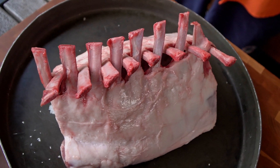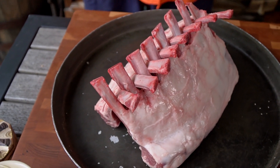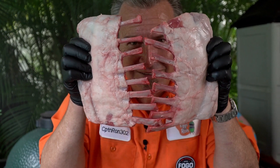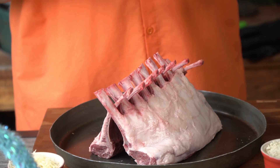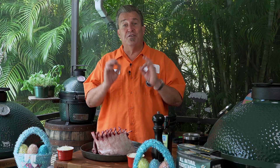What we have here are two beautiful racks of lamb, and they are called Frenched. What Frenched means is that they've cleaned the bones off the top of it. For one thing, it makes a beautiful presentation. It also makes it real easy for handling and flipping on the grill. First thing we're going to do is season it with some salt and pepper and put a really nice sear on it. Let's put some charcoal in this grill and get it started.